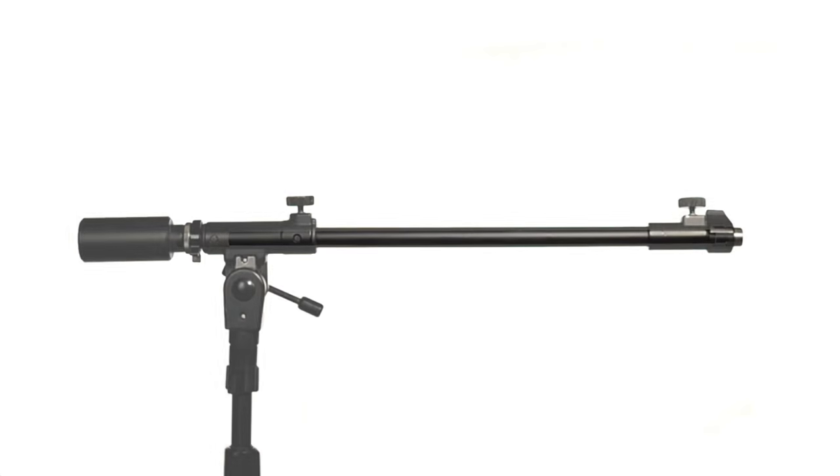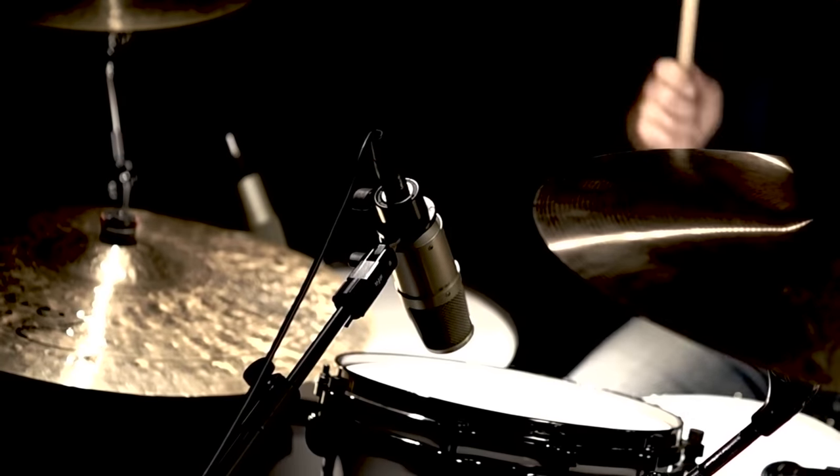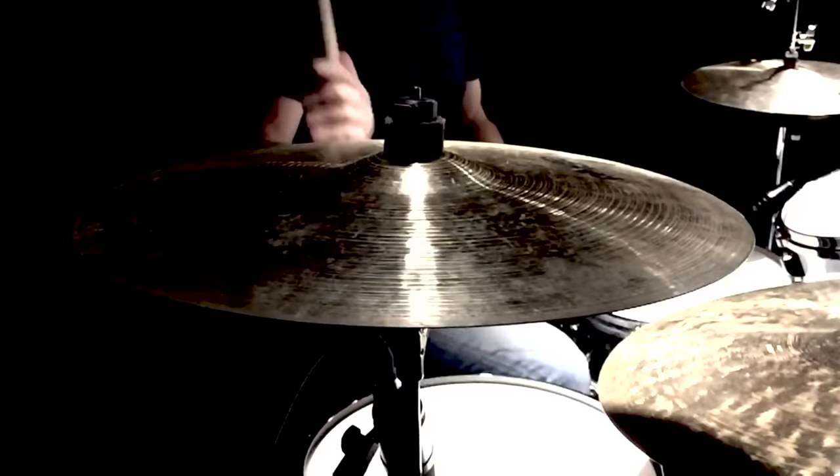The first thing I noticed about the stands was their construction and how sturdy they were. They're cast iron construction coupled with rubber feet that are very vibration resistant. When you put drums next to stands and vice versa, there's a lot of vibration. I noticed no transfer of energy through the stand.